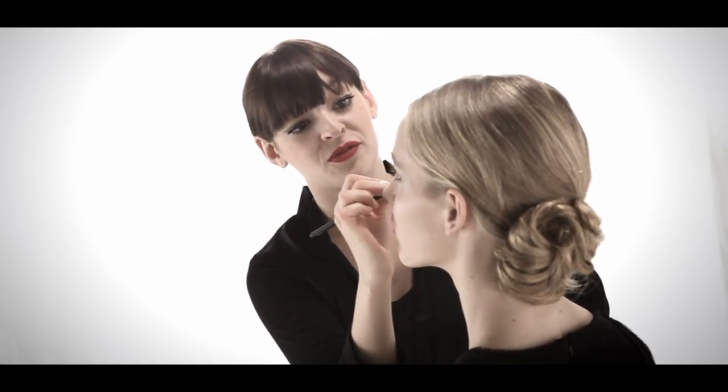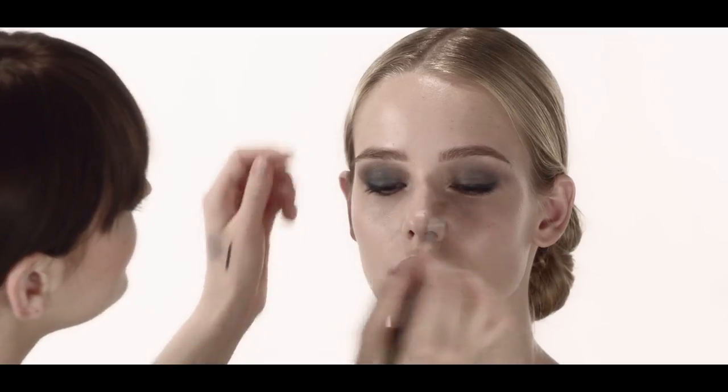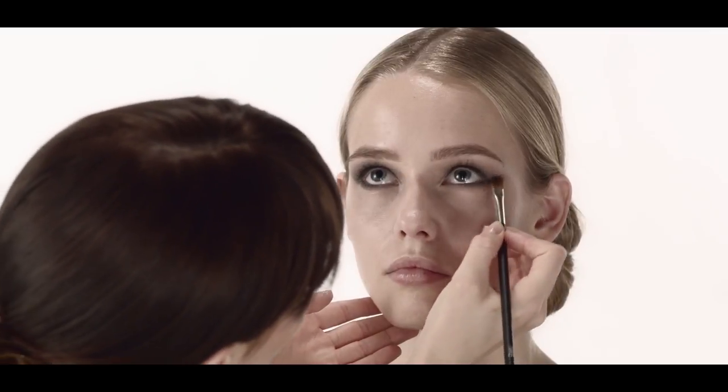What I like to do to soften the edges of the eyeliner is use a shadow right alongside the eyeliner. This not only cleans up the edges and perfects the look of the liner, but it also creates a soft haze of color, and the blue-gray melts together as you blend it.